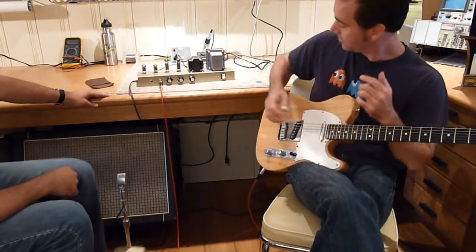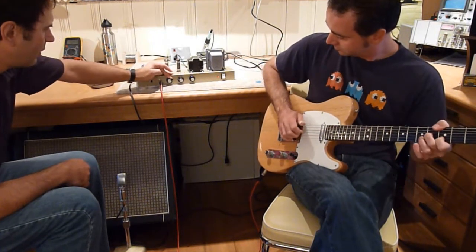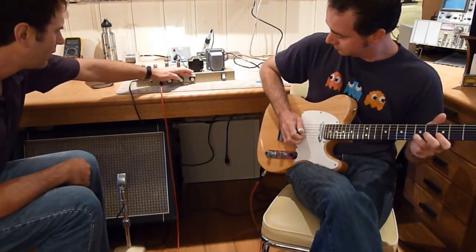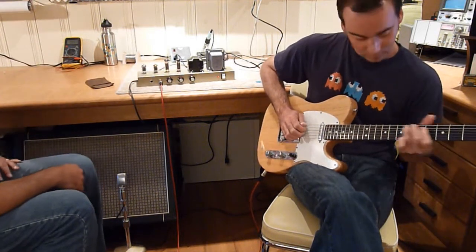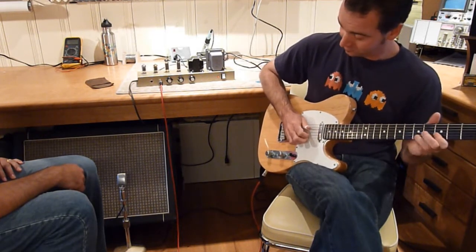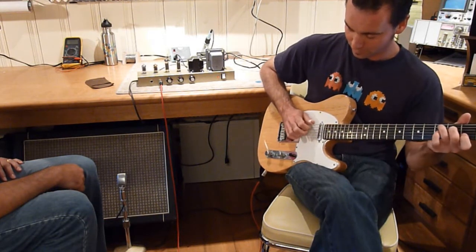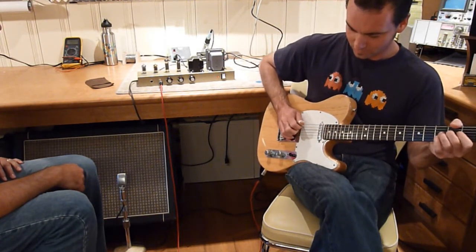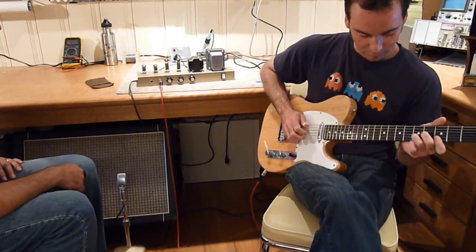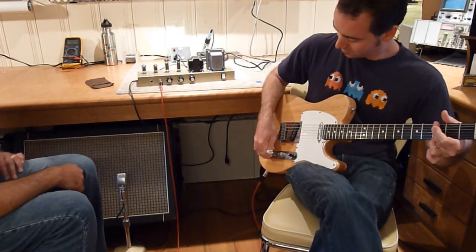Now let's see what it sounds like when we really start to push the output tubes.